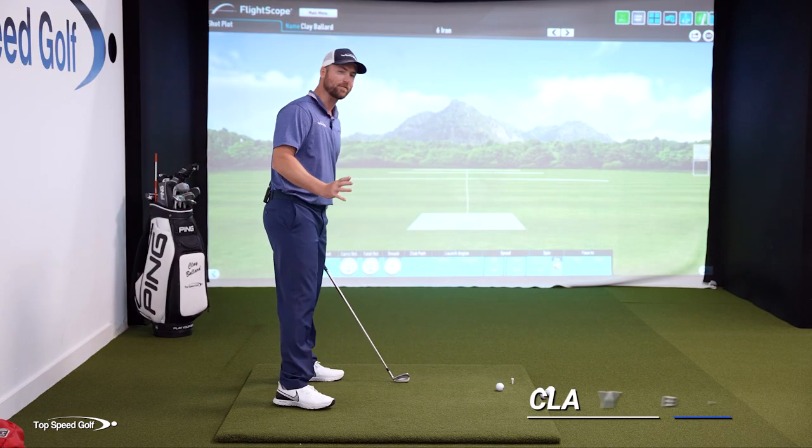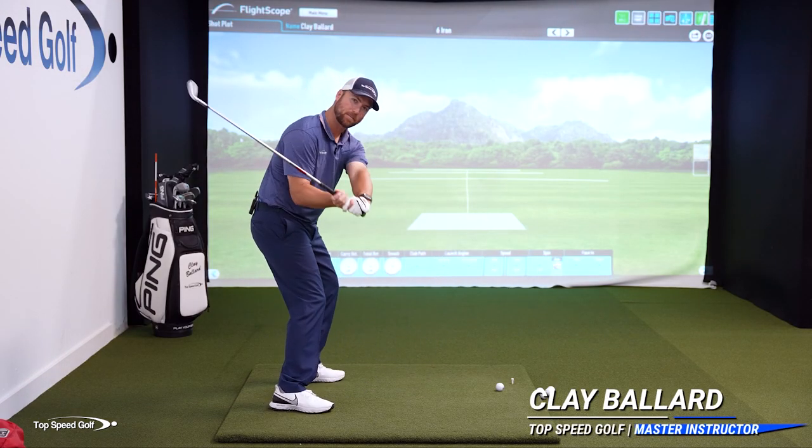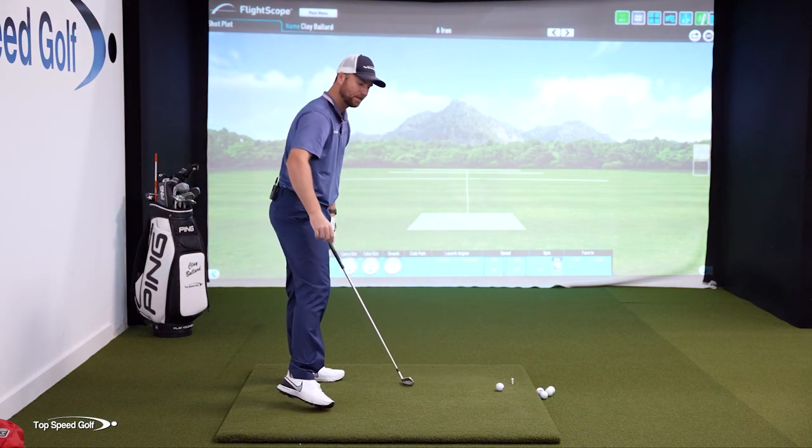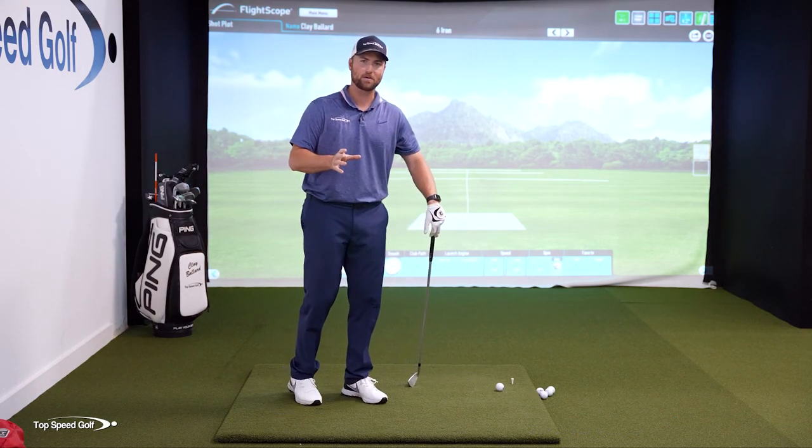If you have struggled forever to shallow out this club, get it coming from the inside, and really get it in that slot through contact, this is going to be the perfect video for you.